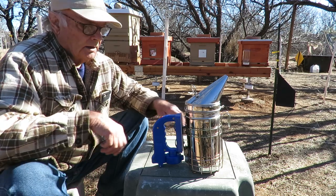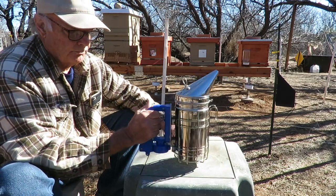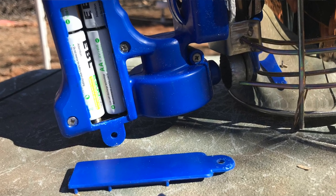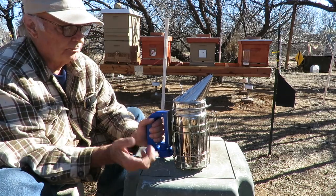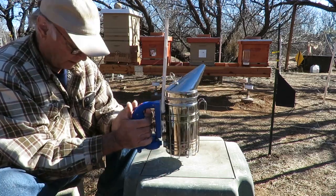Hello everyone, we just got a new smoker on the market. This is an electric smoker and it's battery operated, and we wanted to review and show you about this smoker. Now it is made in China, but I think a lot of smokers these days are, whether it's the bellows type or what have you. It looks like it's well-made — about the same size as your standard smoker.